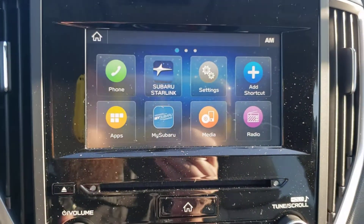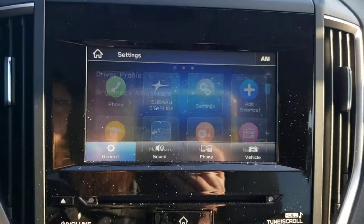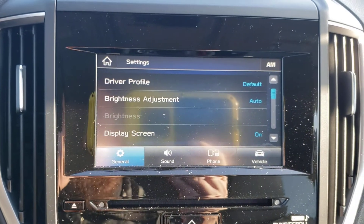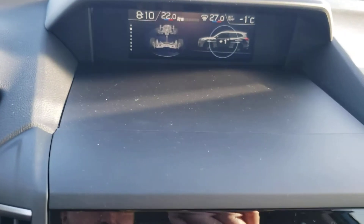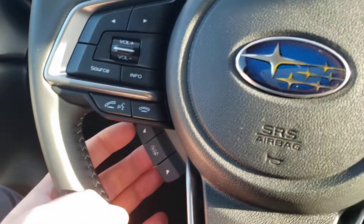So what we're going to do is from the main screen — if you're not on the main screen, if you're on the radio screen, just hit the home button. And it's in settings. Now this is on the 2020, so it is a little different than the 2019s. The 2019s were controlled through the screen there, the info button, and these three buttons — the two arrows and the set or select button.